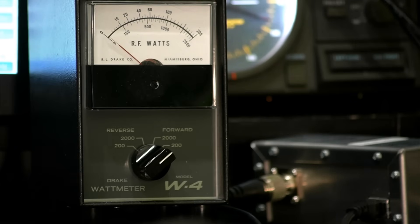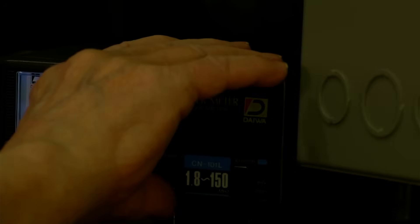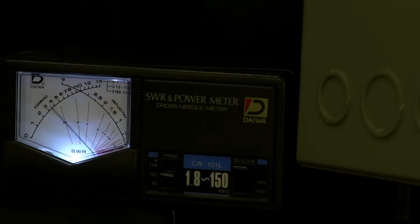Daiwa meters have a peak reading function — I'm not sure how accurate it is, but it probably isn't necessary that it be super accurate; it gives you a picture of what's going on. Why do I have the separate meter? Because I want to keep one eye on the output to make sure the amplifier I'm using is working correctly. I watch grid current on the amplifier and the output through a separate SWR wattmeter, and I keep an eye on it.